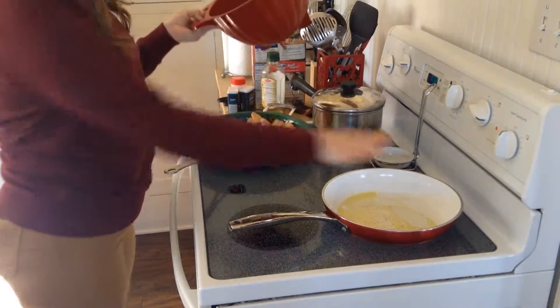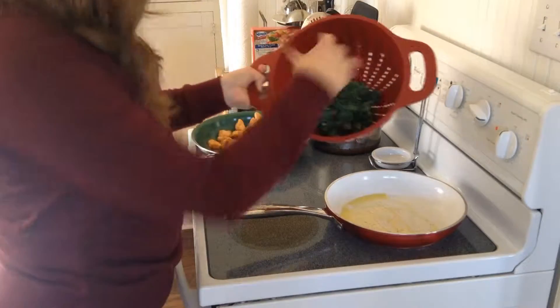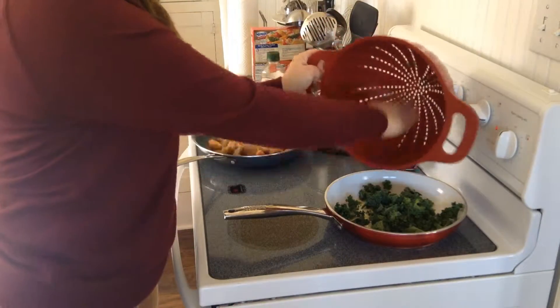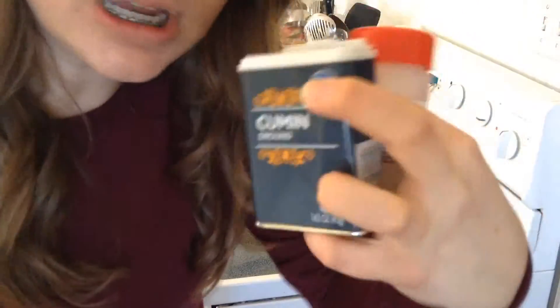Then you're gonna go ahead and add your kale. This is an amount — I don't know how much this is. Sizzle it up, girls and boys. I'm gonna add some seasonings to the kale now: garlic powder, ginger, and cumin.